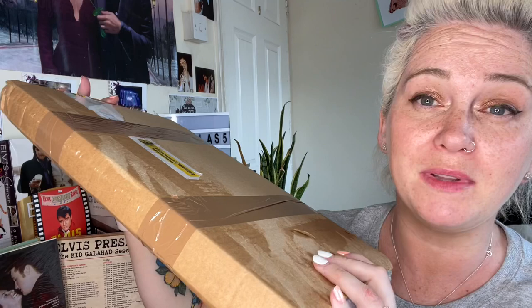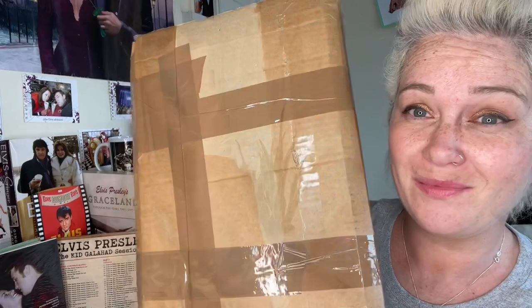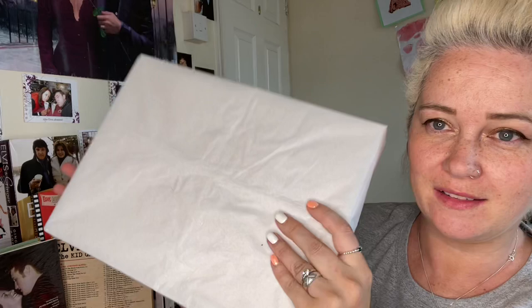Okay, so got the first layer of packaging off and here we have it all wrapped up so beautifully - nothing is going to happen to this in transit. That was really well packaged, thank you Leslie. And then inside here we have it packaged again. I'm not going to look - oh, there's a letter in here first! Oh lovely, oh that's really, really nice. I love that little touch, that's so good.